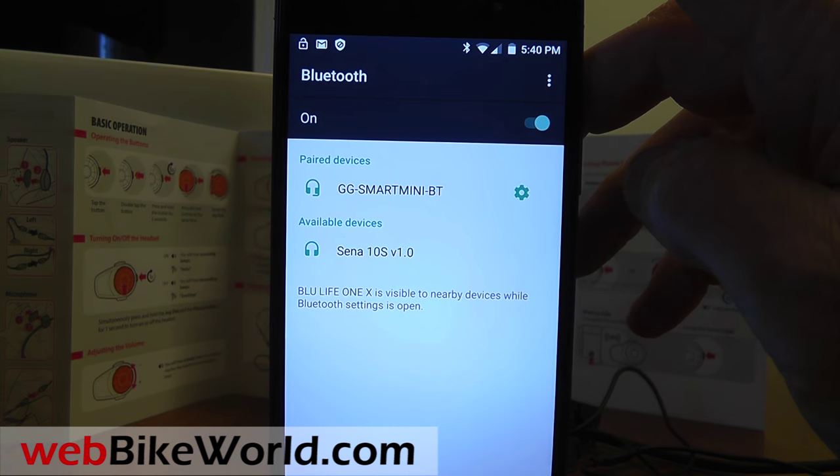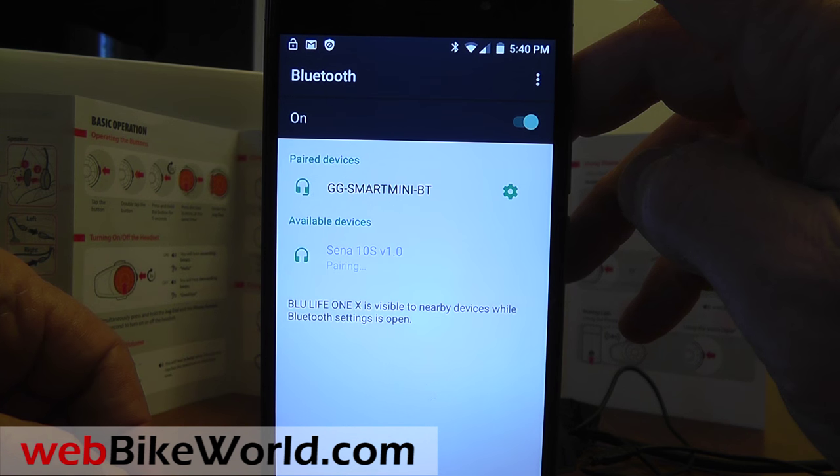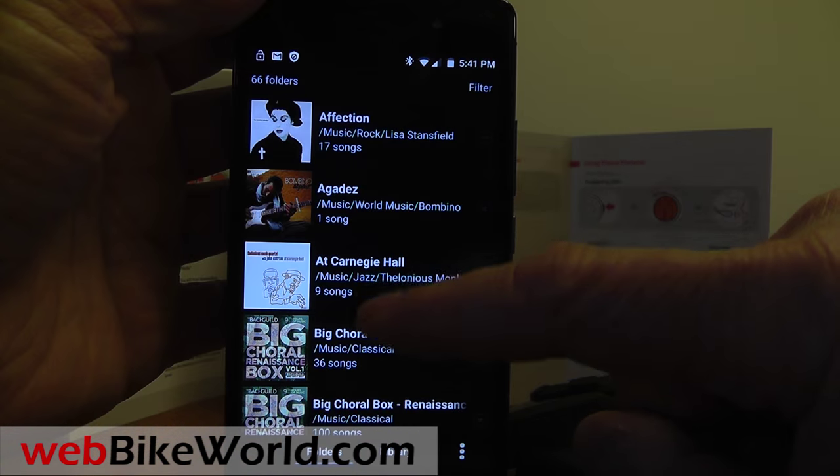The 10S pairs very quickly. Here we'll pair it with a new Blue Life One X Android phone. The music player works well — start the music on the cell phone and then press and turn the jog dial to move back and forth between tunes or albums.